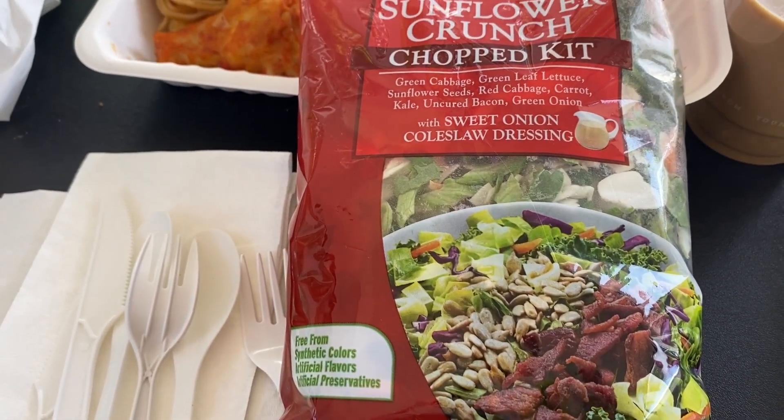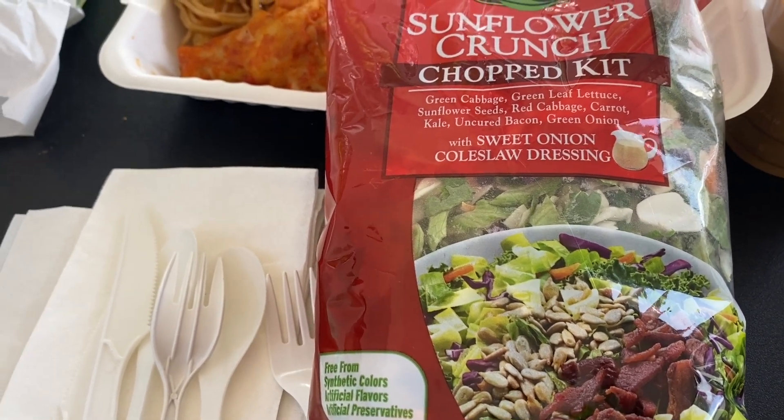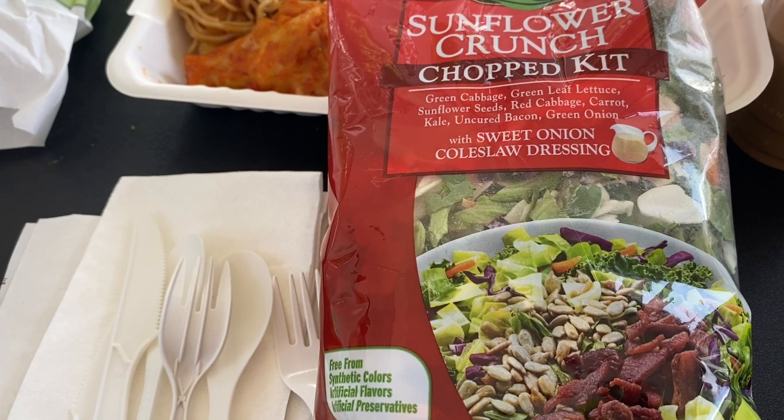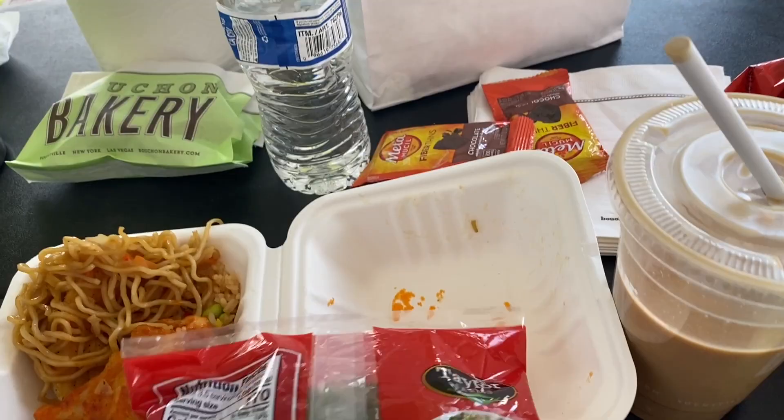In this chopped salad is green cabbage, green leaf lettuce, sunflower seeds, red cabbage, carrot, kale, uncured bacon, and green onion with a sweet onion coleslaw dressing. Sounds delicious, doesn't it?